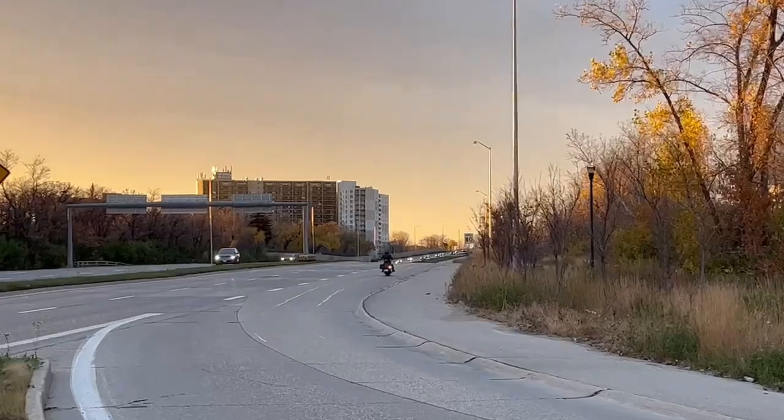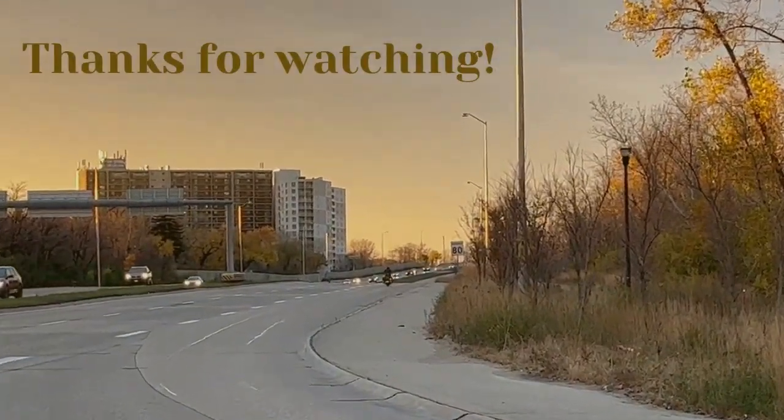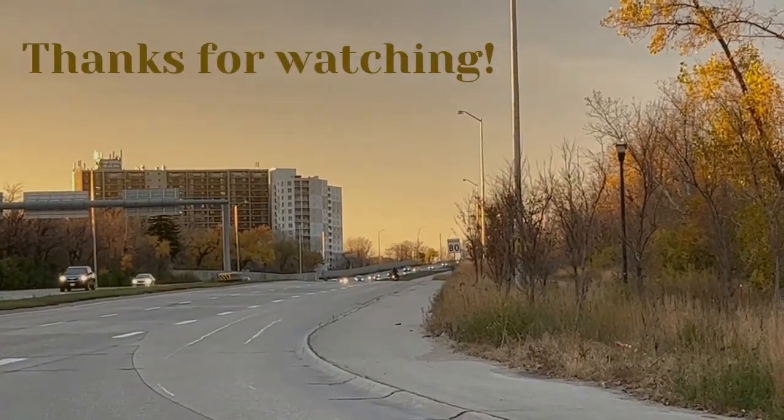Okay, I'm very happy with my new chopped windscreen, and here I am riding into the sunset.